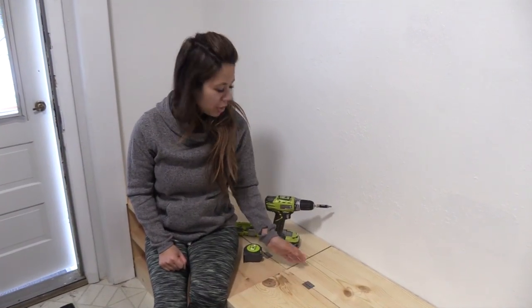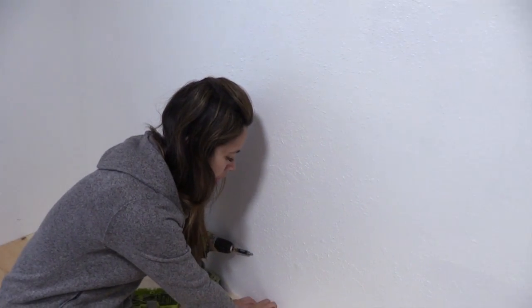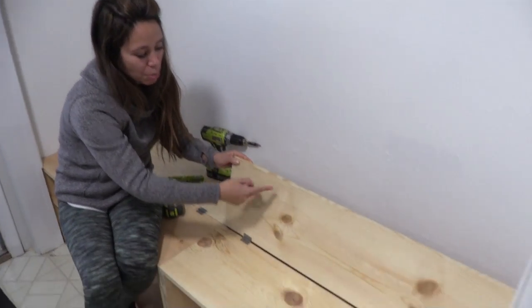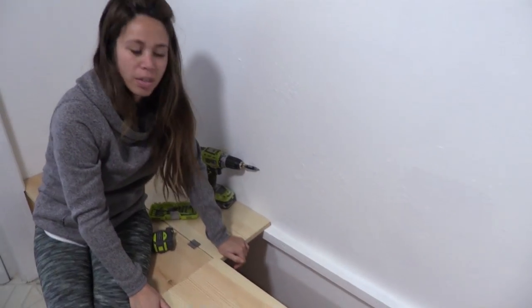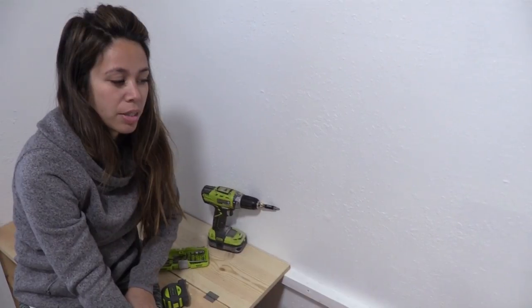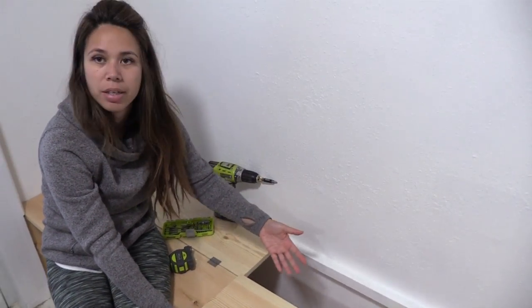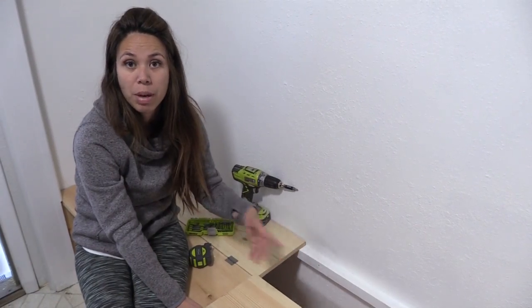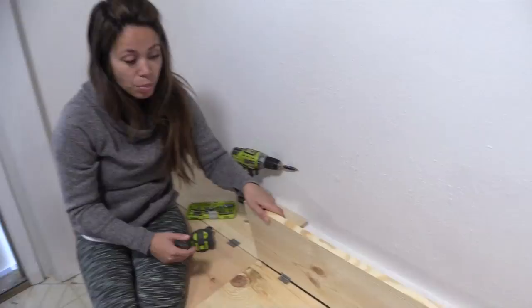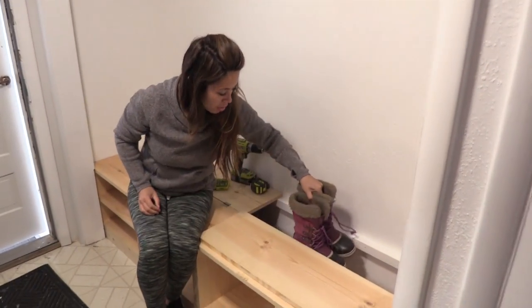Jacob stopped by and gave me a hand with the hinges — we've got them all installed. I need some finger holes drilled but once there's a couple of finger holes in here it'll be easy to just pull this open. I've done something similar before but had it hinged the other way — I didn't care for that because if you had anything on the bench and tried to lift it, it would pinch and get really difficult to open. So I decided to hinge hers this way — if there's something on the bench it just pushes forward, you can grab your boots and close it and be on your merry way. I think she's going to be pretty happy with it.